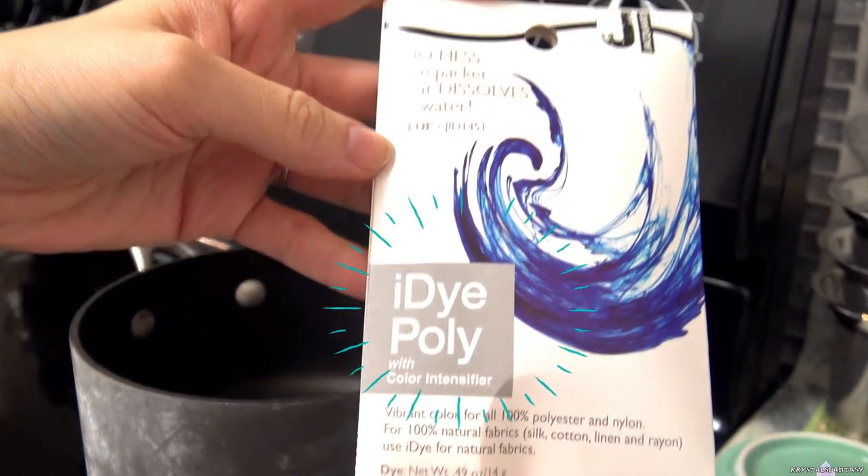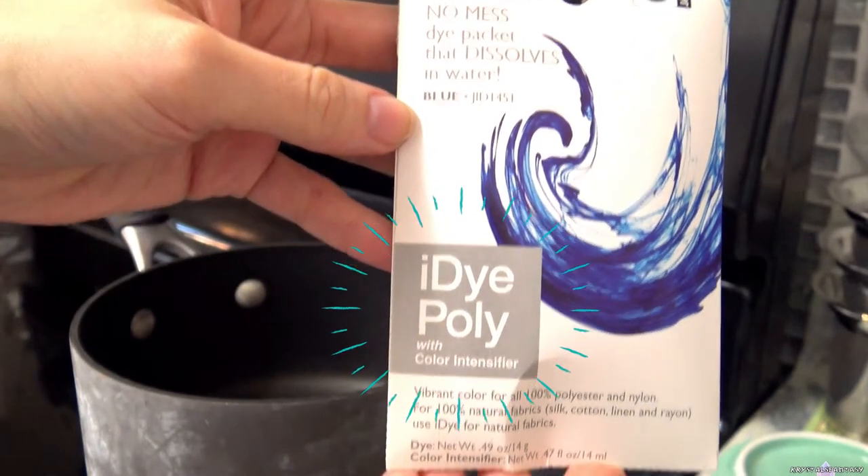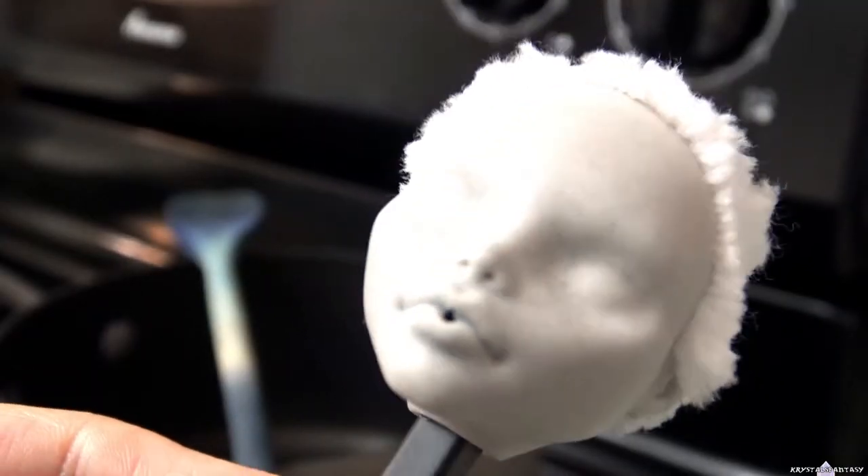I realize that it's iDye Poly and the blue dye molecules must not have been able to adhere to the acrylic.